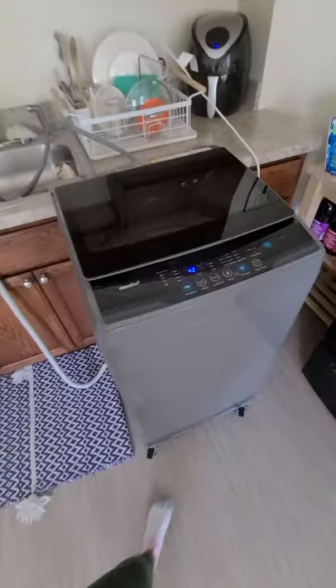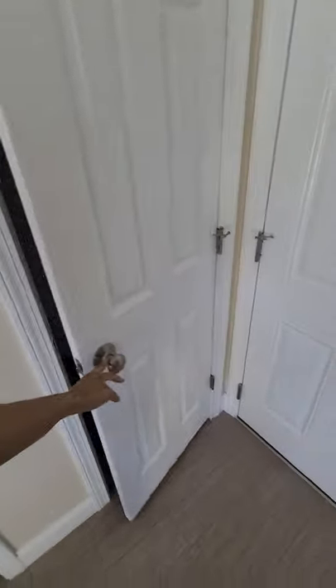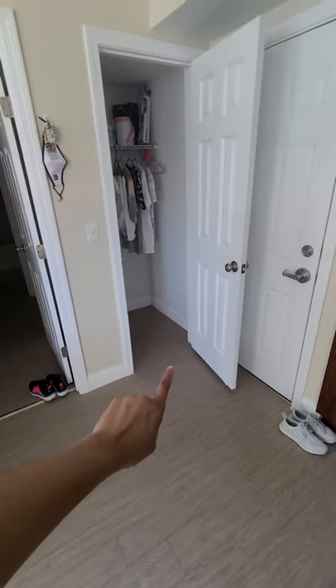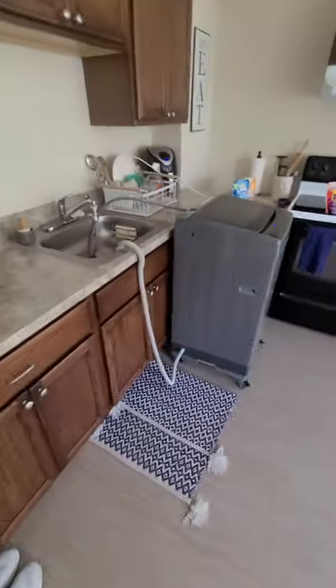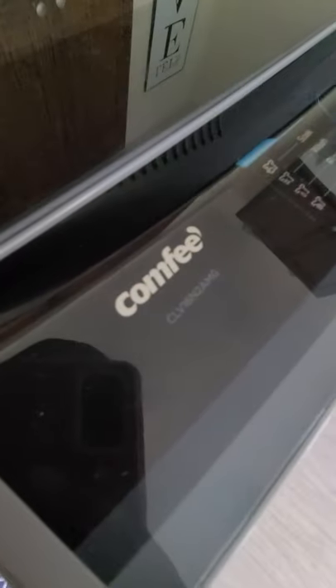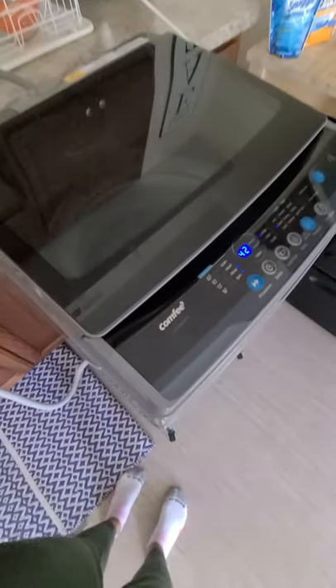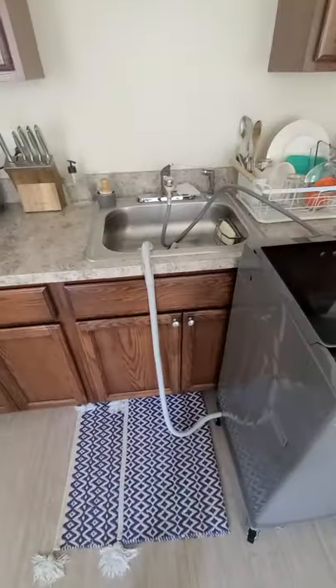It has very good storage — right off the kitchen I have this tiny closet and believe it or not the washer fits in there. Without the dolly it would be very difficult to get it in. I say go for it if you want to try it out. There's the model, and for under 300 bucks you can't beat it for the convenience — definitely worth it.